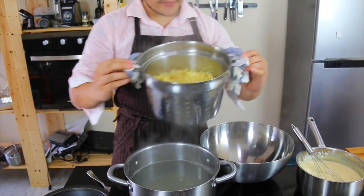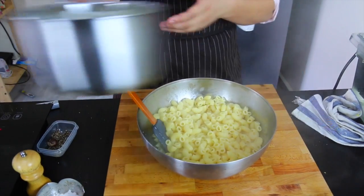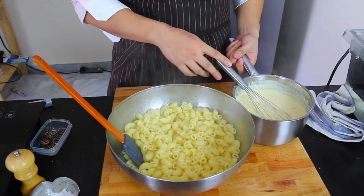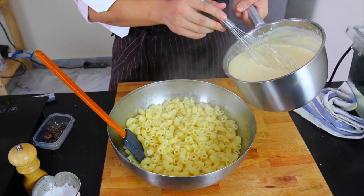Once you've drained off your macaroni, off into a big mixing bowl. This is very much a personal thing — I like my mac and cheese really, really creamy, whereas my cameraman likes his mac and cheese really firm with a bite. But it's my show so I'm going to do whatever I want.